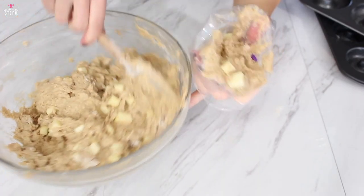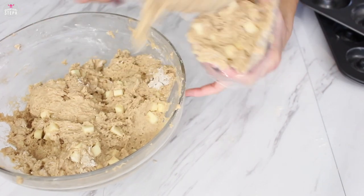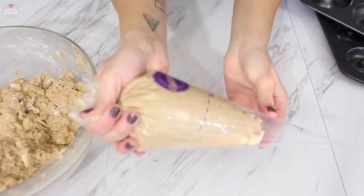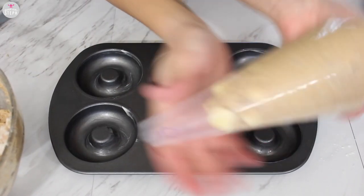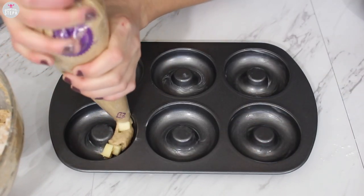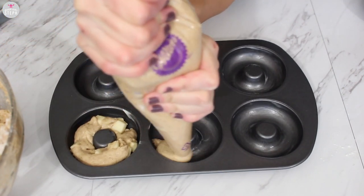You're gonna want a piping bag to put all this in for easier control when filling your donut pan. You can see here I'm adding it to the piping bag. I have my donut pans — I just put a little bit of butter on them — and then I started piping out the mixture into each one. Make sure you cut the hole big enough so the chunks of apple can come out as well.